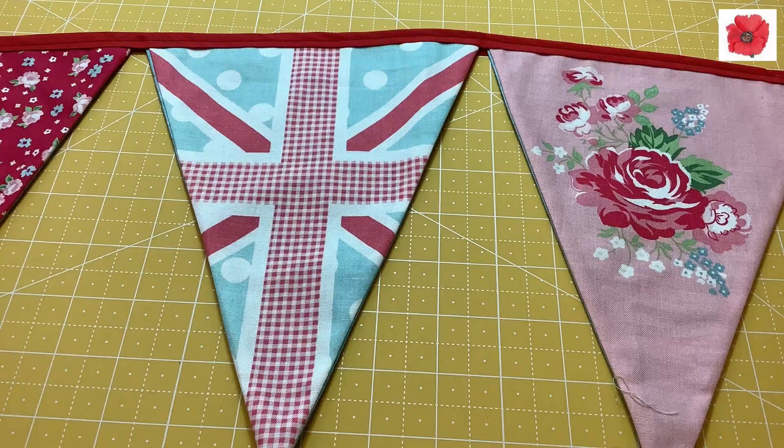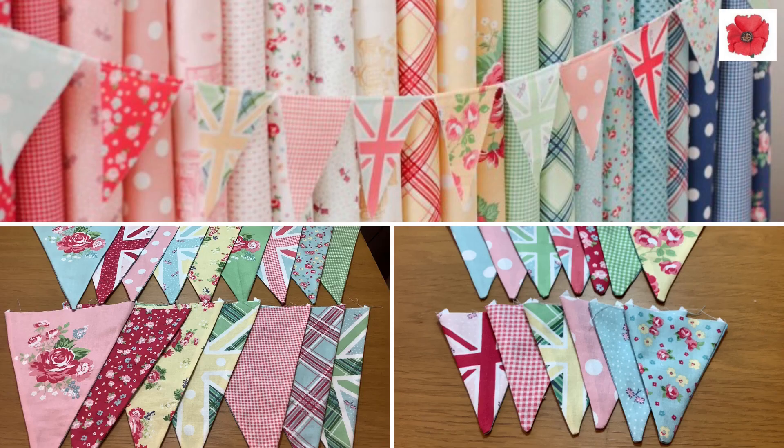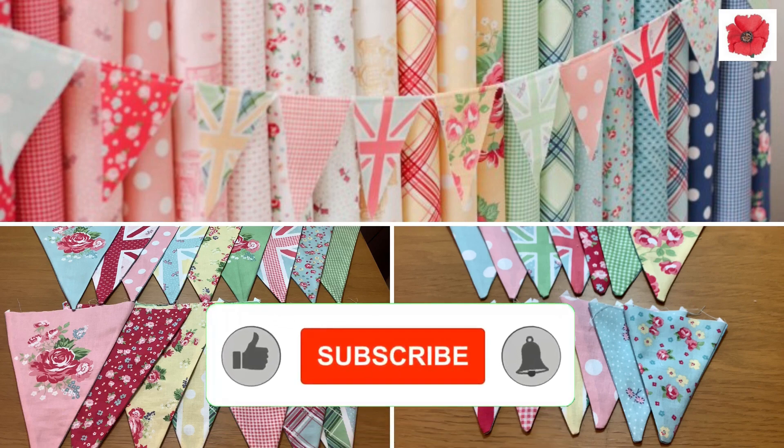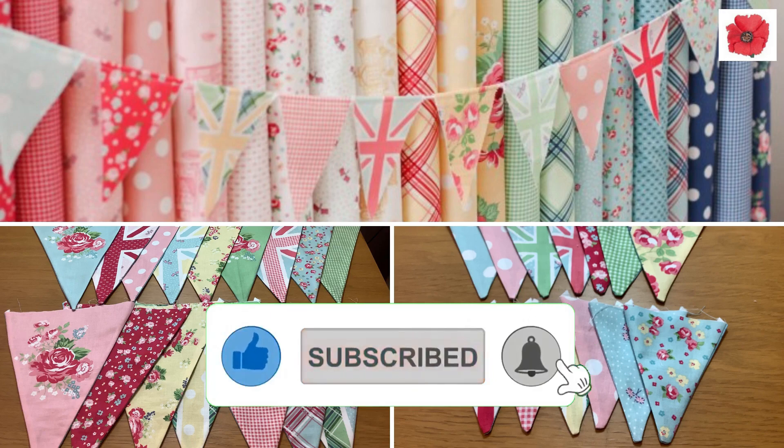I hope you enjoyed this short video on my bunting. Please subscribe and hit the notification bell so that you get to see all my new videos. Thanks for watching and happy quilting!